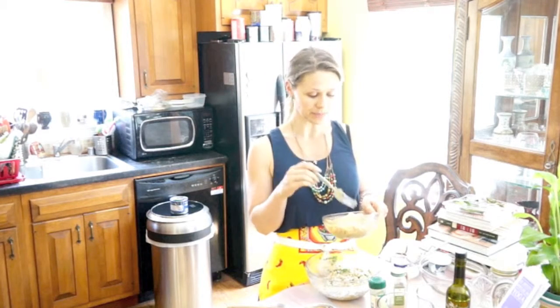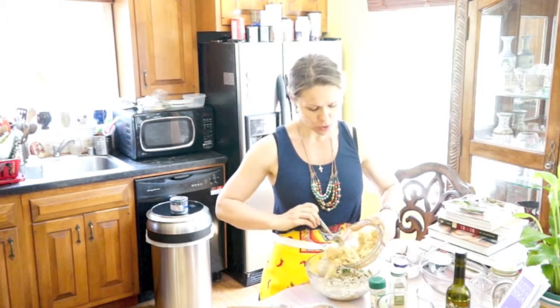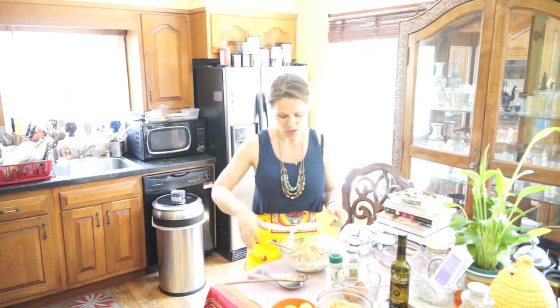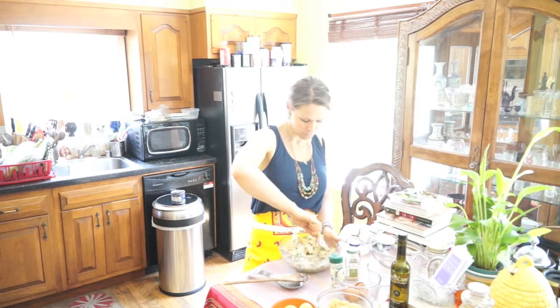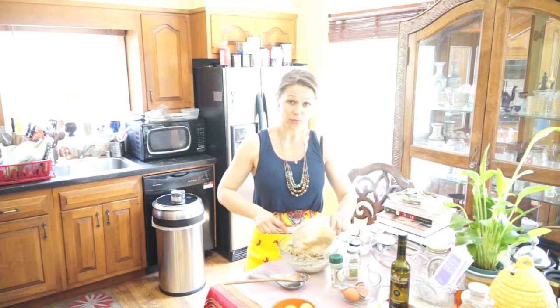Now let's take the couscous — roughly a cup. If you're using breadcrumbs, it's going to be one cup. What I really wanted to do is use coconut flakes on the outside so when I bake them it can crisp, and I think coconut would add a nice flavor, but I was running out of coconut flakes. So couscous works just as well. Put in the couscous and mix it in — it's about a cup and a half if you use 16 ounces.